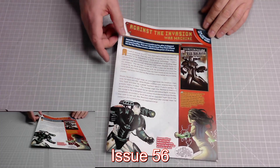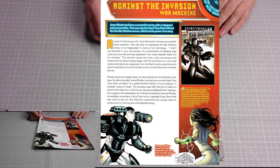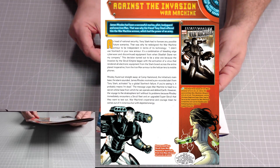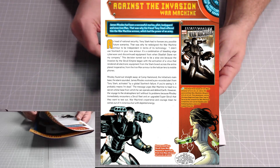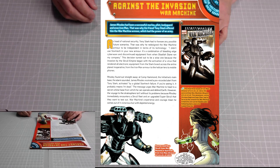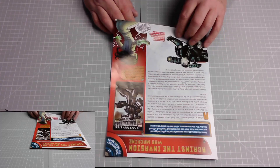Issue 56 magazine: Against the Invasion — War Machine. This is the first article. James Rhodes has been a successful marine pilot, bodyguard, and even Iron Man. That was why his friend Tony Stark offered him the War Machine armor, which had the power of an army. Excellent stuff.